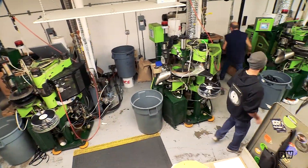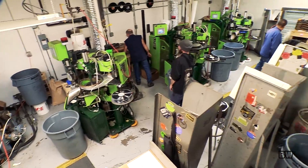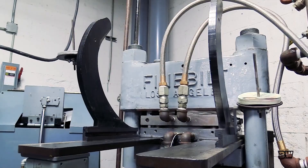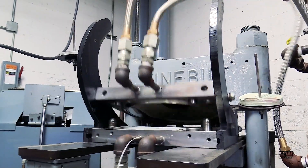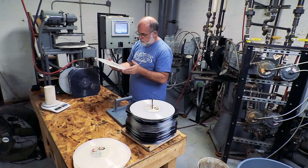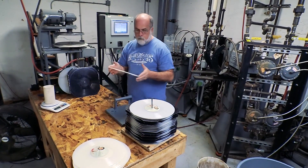On a 180-gram press, we can get 80 to 100 records an hour. On the Finebilt, you're talking 30 to 40 records an hour — it's much slower. We've got a long cycle time because we're pressing a very heavy record, 200 grams plus. It takes longer to get the vinyl to the stampers and cool it down.